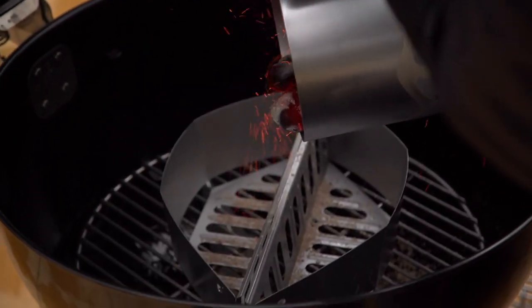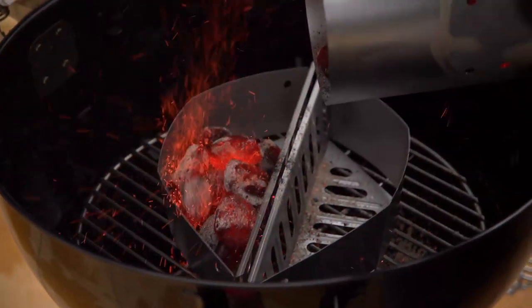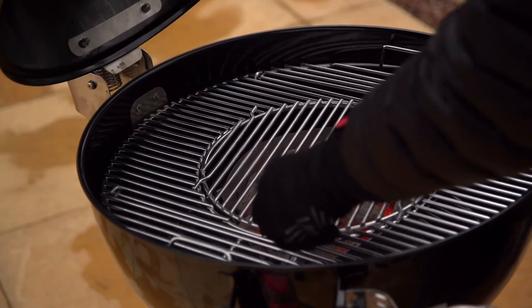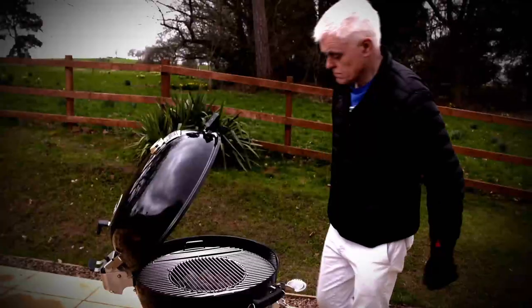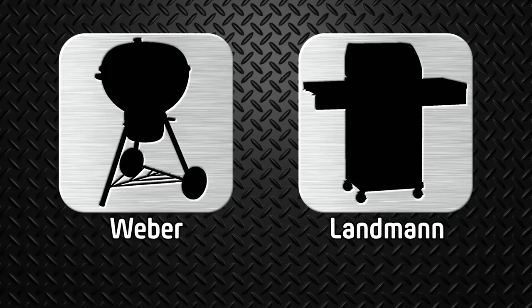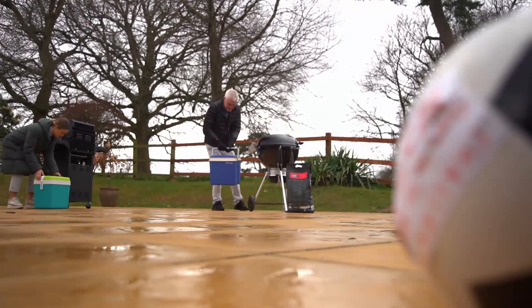I pour my briquettes in — they all look nice and white-hot. Put the grill in the center and we're ready. You may have been quicker getting it out of the garage, but challenge one goes to the much faster-to-set-up Landman. On to test two — cooking!